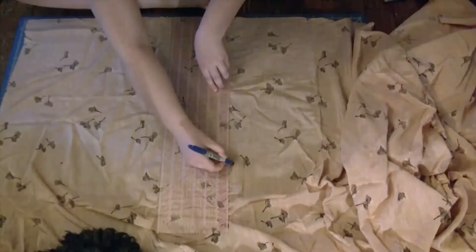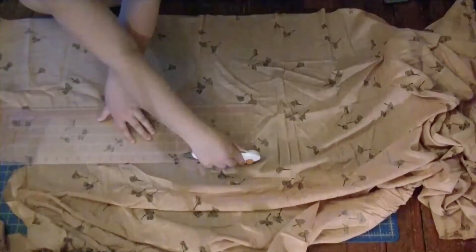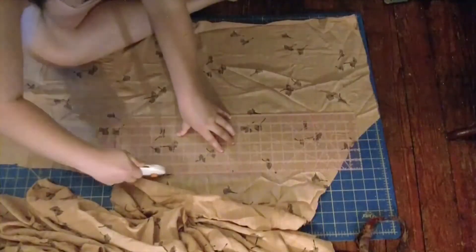I measured up 17.5 inches, connected the lines with a straight edge, and cut across. This was by far the most daunting part of the project, because I was using a lot of fabric that could be used for other projects.